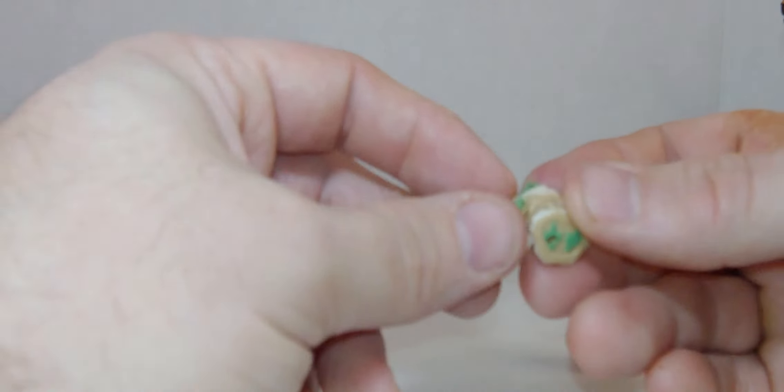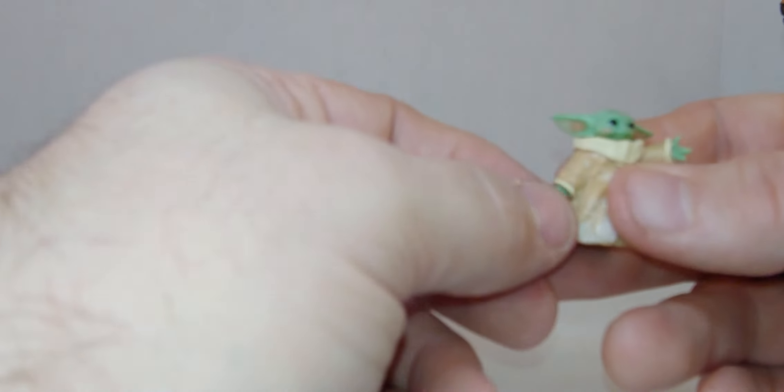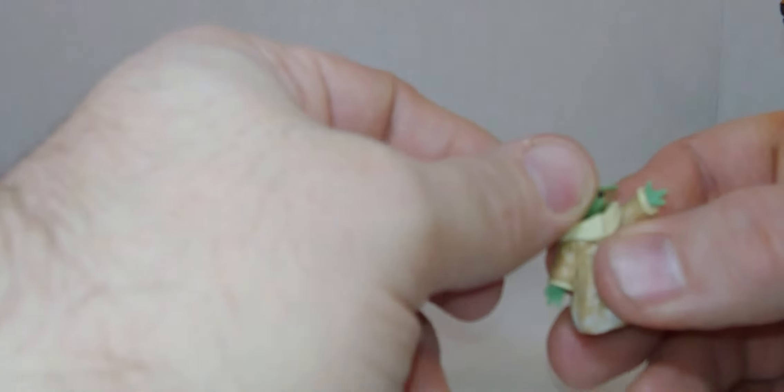This one has three points of articulation — both arms move and the head moves. Same articulation on both: both hands move and the head moves.